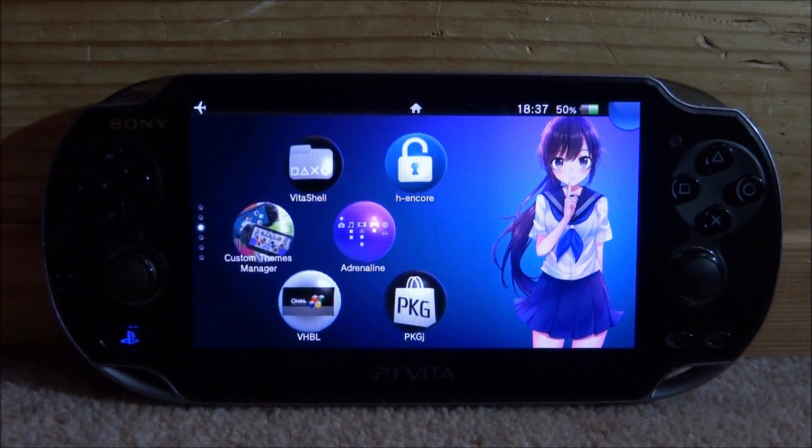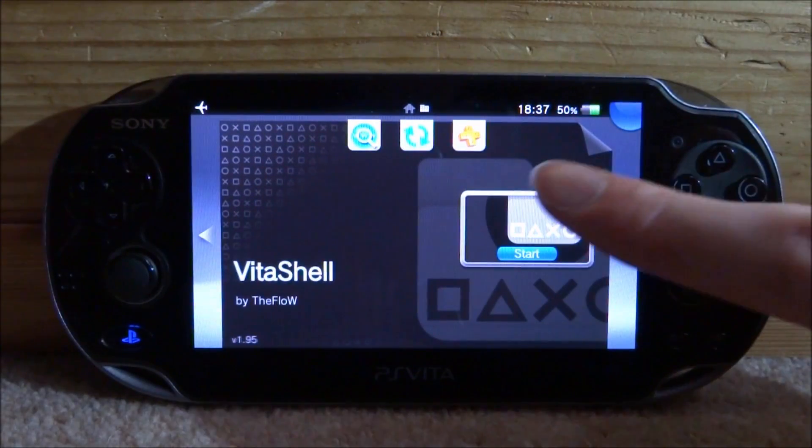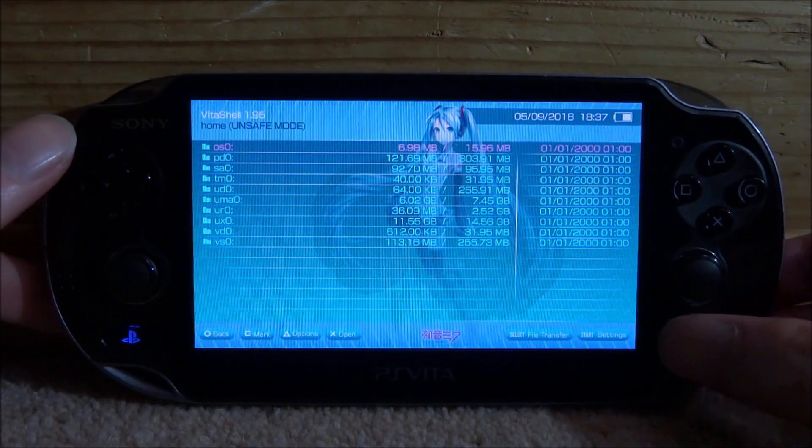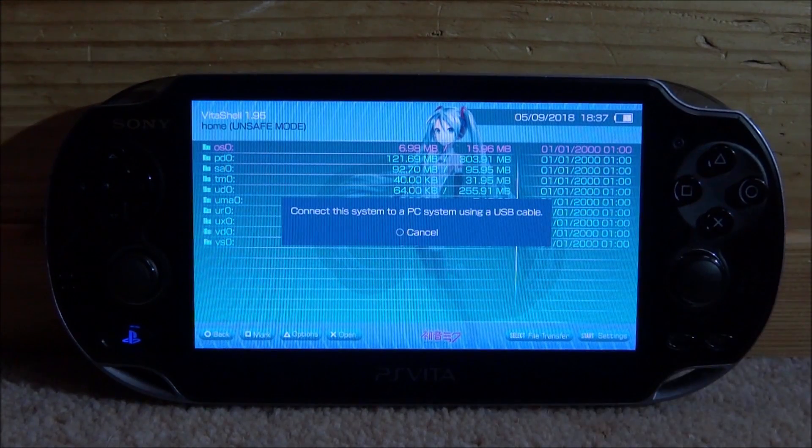So if you guys are interested in installing this, all you want to do first is just open up VitaShell. Then when VitaShell loads, press select, connect your PS Vita to your PC and I will show you guys what to do next.